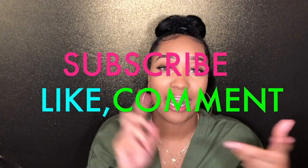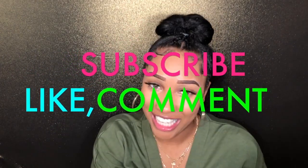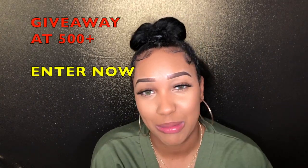If you enjoyed today's video and it helps you out, make sure to subscribe, like, and comment on my channel. I'm also doing a giveaway at 500 subscribers, so make sure you subscribe. I hope you guys enjoyed this look and I will be back for more videos — bye guys, thank you so much and thanks for watching!